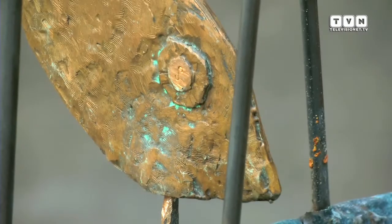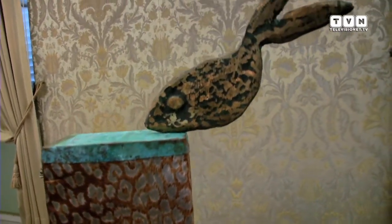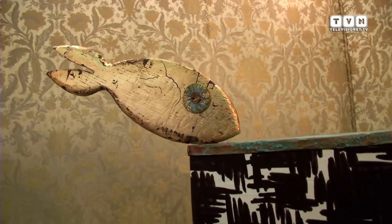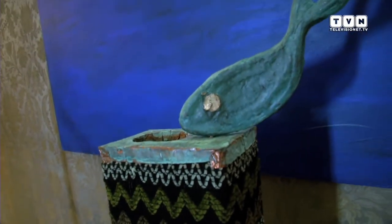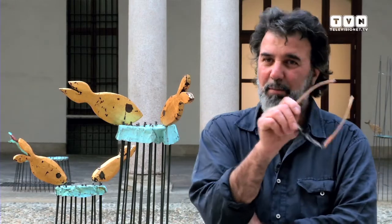È un valore decorativo estetico perché in piccolo il tessuto si presta, ma poi in misura reale sarà mosaico ceramico. I colori che vedete sui tessuti saranno ripresi successivamente con mosaico, cementi, pietre e ferri.